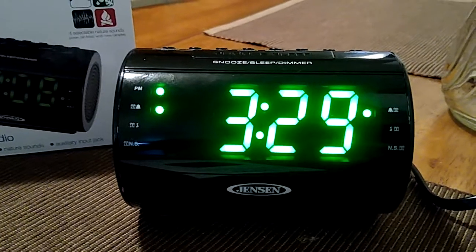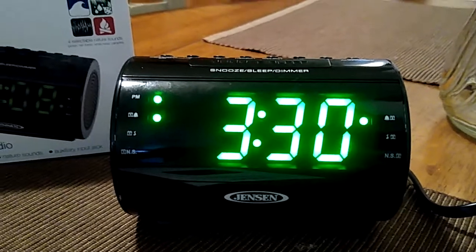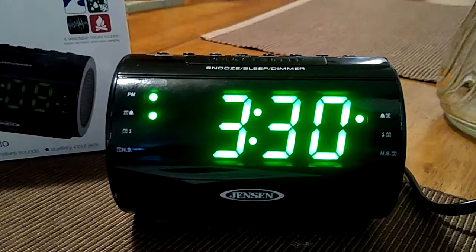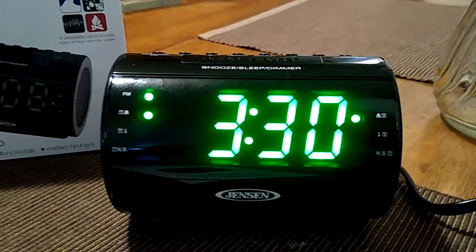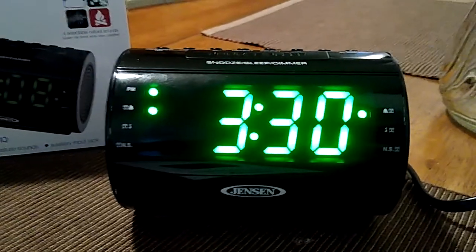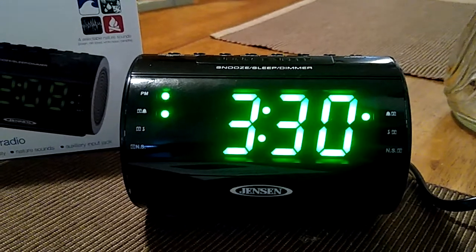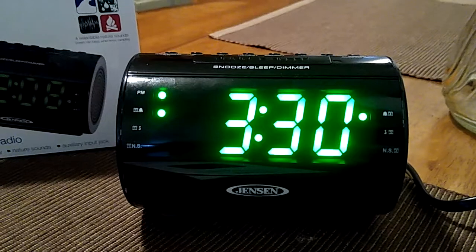The clock is also pretty durably made, so it's nice. The alarm has dual alarms so you can set them up for the same time, and it was pretty easy to set up.